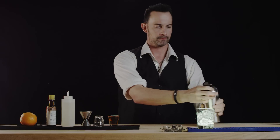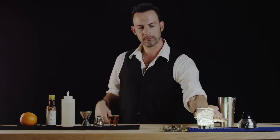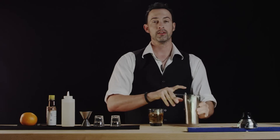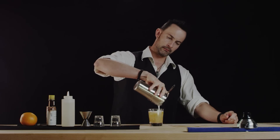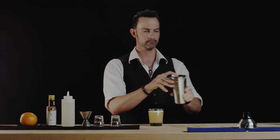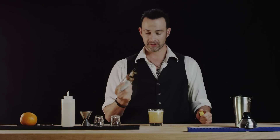That should be about good. Next we're going to put in two ounces of higher grade bourbon, and on top of that we're going to put the froth that we just made. We should have a nice whip at the top like this, and then we'll give one more dash of bitters on top.